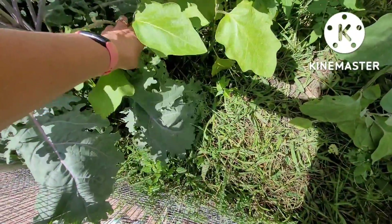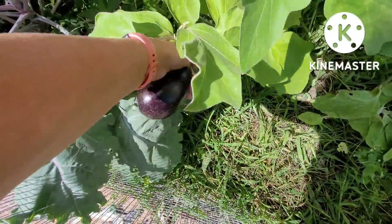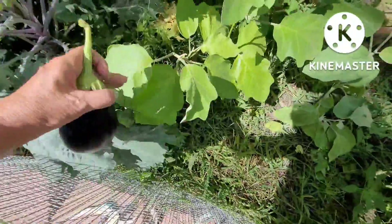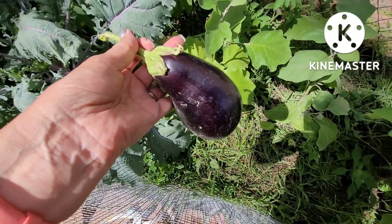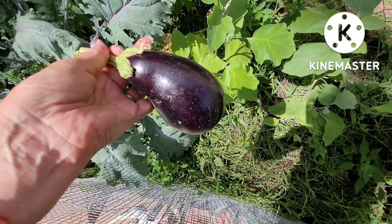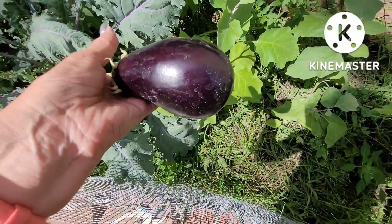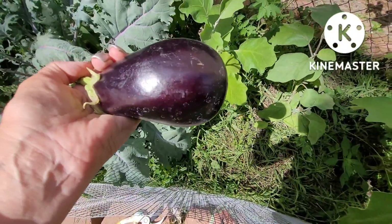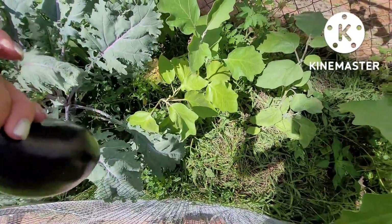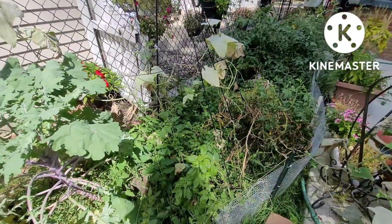I'm just now looking again at my eggplant and I'm going to change my mind and pick it, so the critters don't get it. Before I started filming, I found another small eggplant about half this size that was all eaten up and chewed up by the critters. I was away for a few days and that's what happens. They also got a lot of my cherry tomatoes, but that's okay — I have so many cherry tomatoes I can share with the critters.